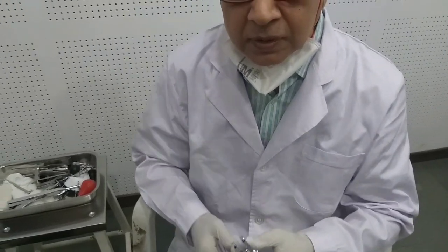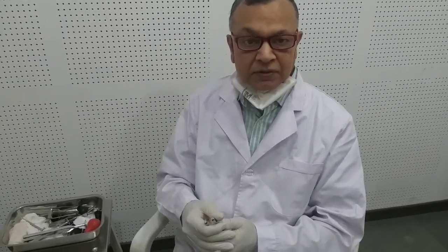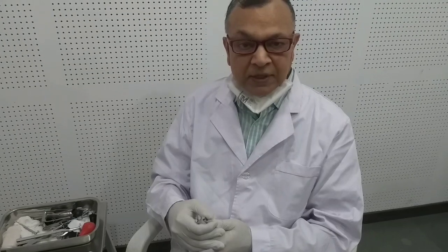Now first I will show you the Rinne's test. In Rinne's test, we compare the air conduction with the bone conduction. Normally, air conduction is better than bone conduction. If air conduction is better than bone conduction, we call that Rinne's positive. If it becomes just reverse — if bone conduction becomes better than air conduction — that is called Rinne's negative, and that occurs in cases of conductive hearing loss.